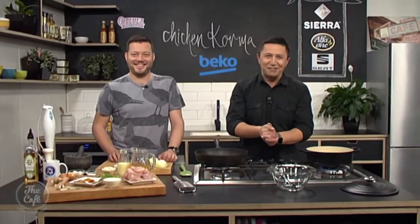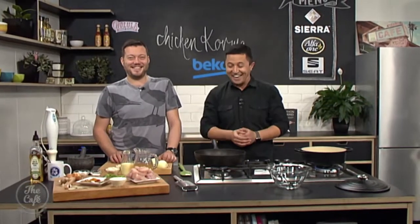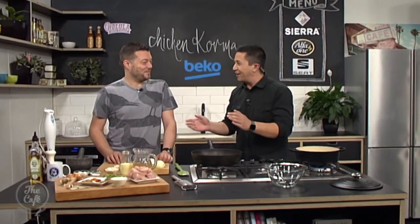You can write down the recipe or you can come back to thecafe.co.nz and follow the process a little later on. Great to have you with us. We are in the Beko kitchen and we're heading to India for a delicious mild curry recipe — chicken korma.